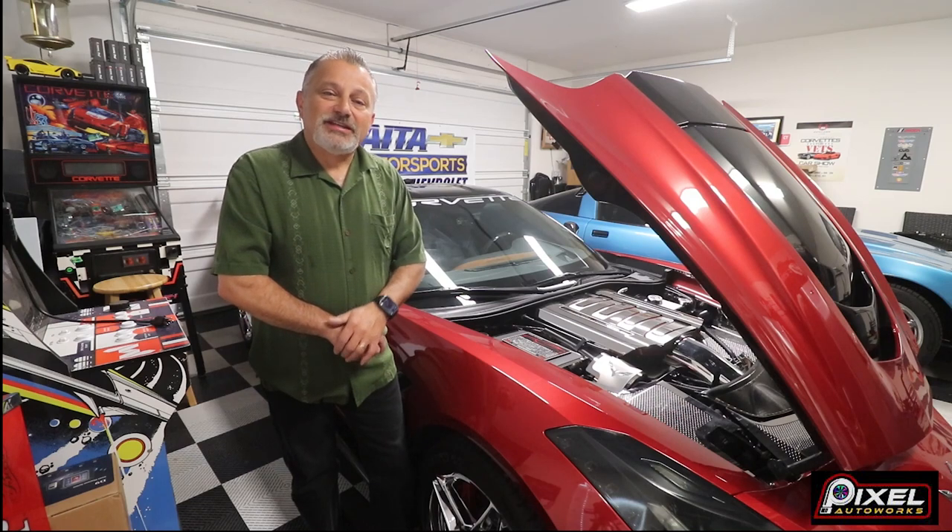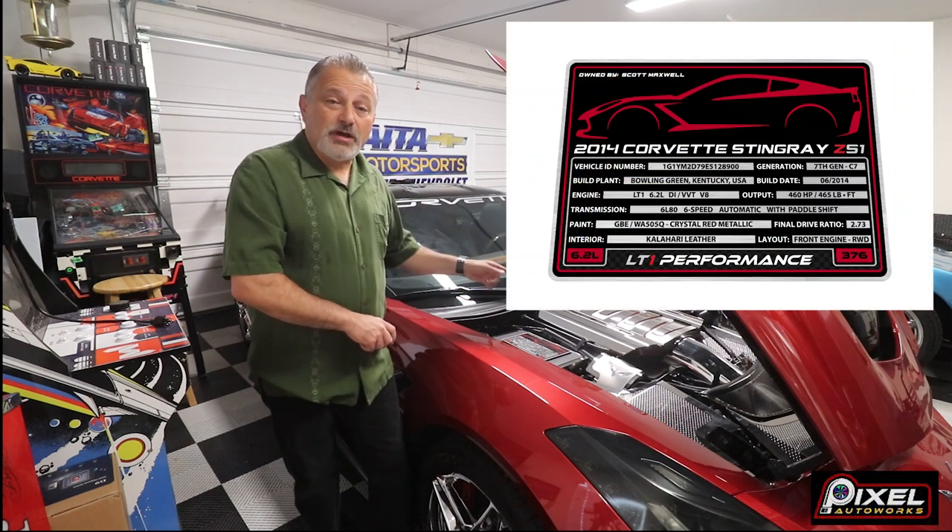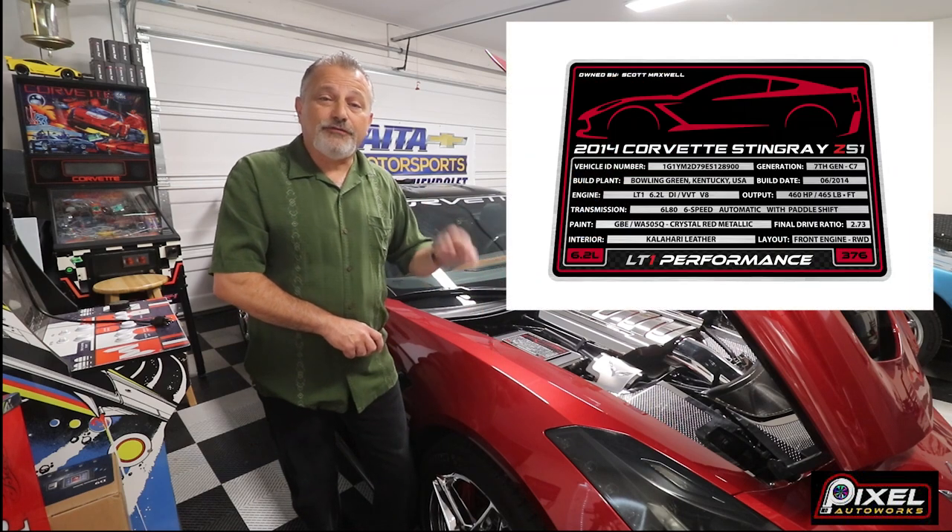Hey everybody, it's Scott from the Corvette Channel. Today I just want to give you an update on the fuse cover data plate that we were talking about for the C7 not too long ago from Pixel Auto Works.